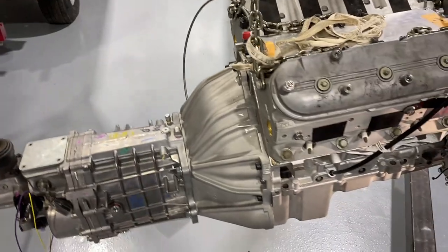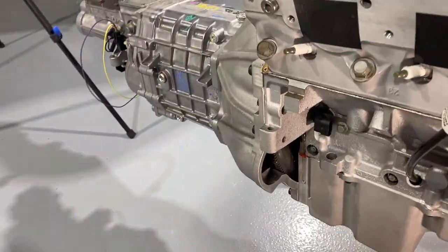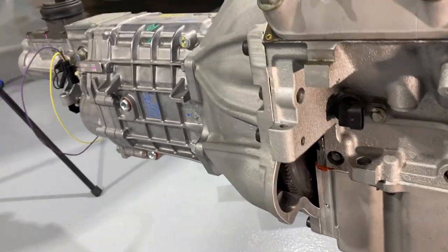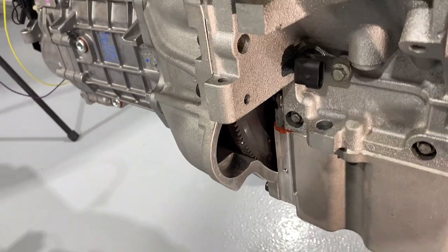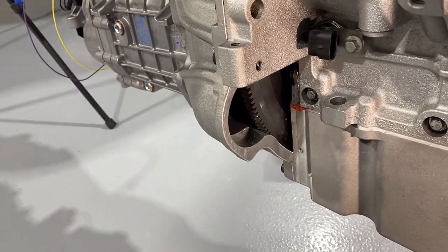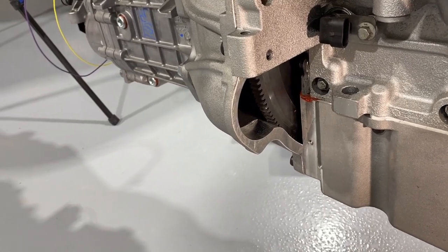The second thing that was a real time waster was installing the starter. You can see at the moment the starter is not installed — I'm waiting for another part before I do that — but I wanted to show you why this was so time-consuming. In fact, it took me twice as long to get the starter to fit than it did for the transmission.